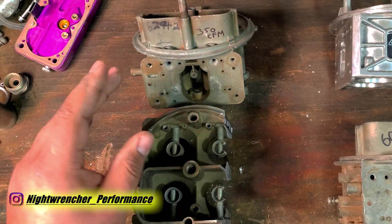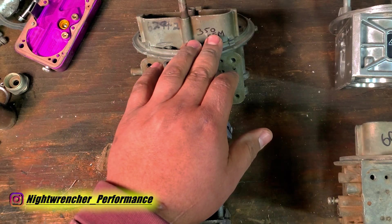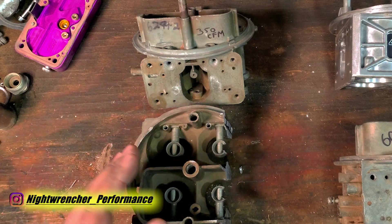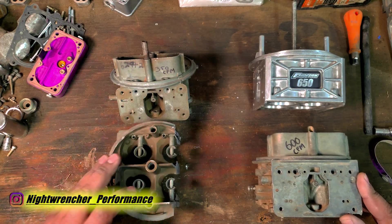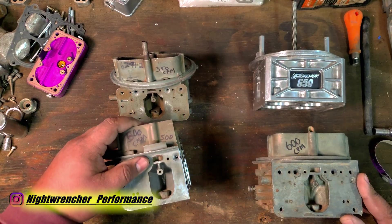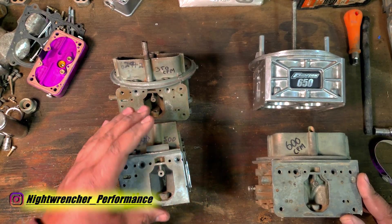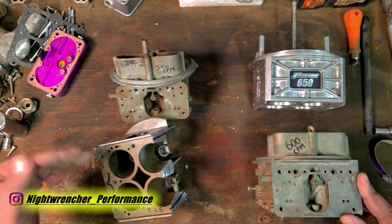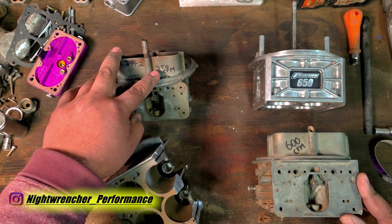Two-barrels are rated differently. So if you take this 350 CFM and you use two of them, that should be 700 CFM, but it's not. We know that it's not because we took the same carburetor and this one's actually a 500 CFM. If we cut this one in half, it should be 250 CFM, but this one says that it's 350.